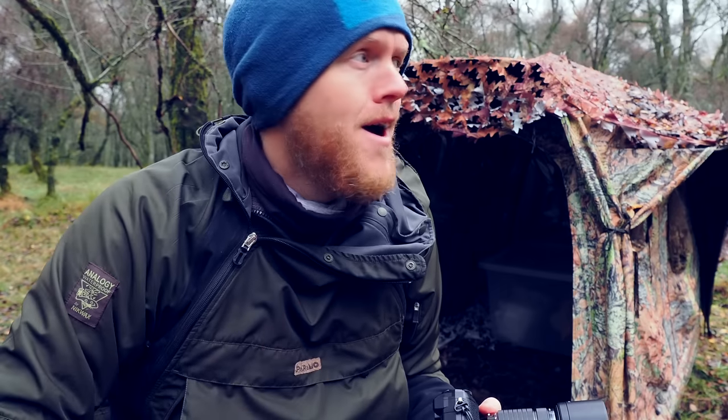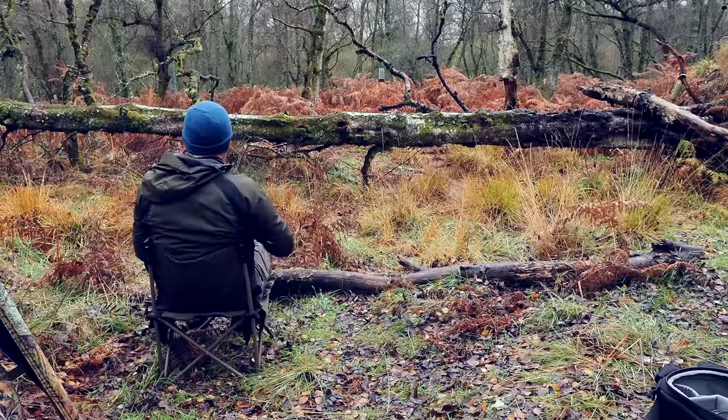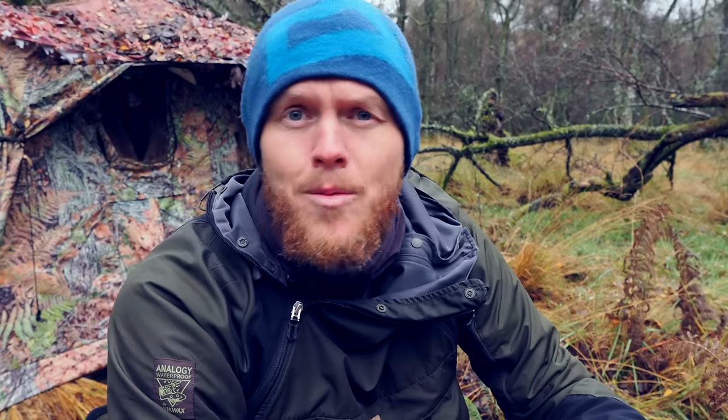I've had loads of close encounters with them now. Let's get a bit closer. I've made a little bit of noise moving about, so I'm just going to take it easy and get a cup of coffee while I wait for some squirrels to come back.